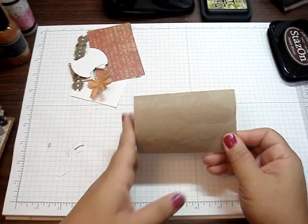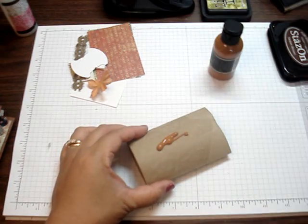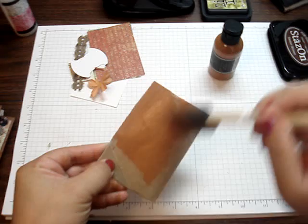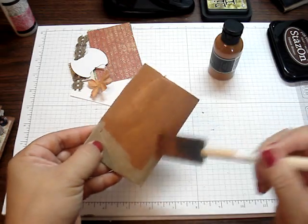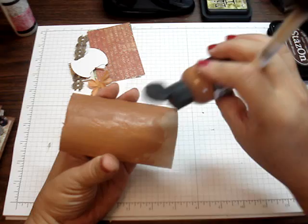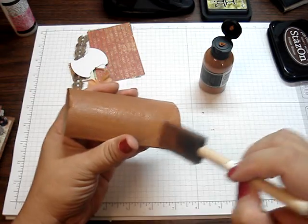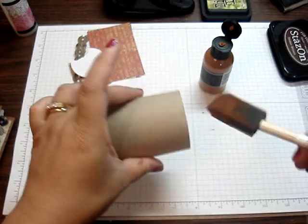The next thing I do is use some Making Memories Espresso paint. You can use any type of acrylic paint — it doesn't have to be this paint. I just like the color because it matched perfectly with the paper stack. Go ahead and use a foam brush; it dries fairly quickly. Just paint over it like so. It really only needs one coat. If it's a dark color, just one coat — a lighter color might need two coats.